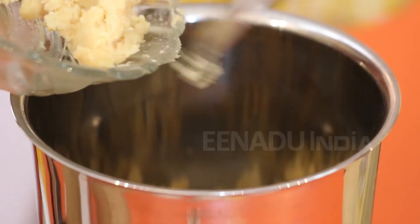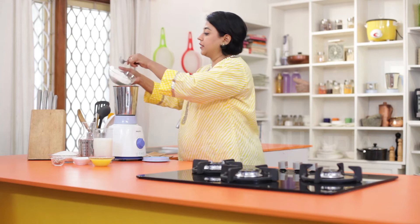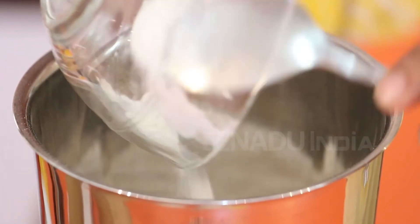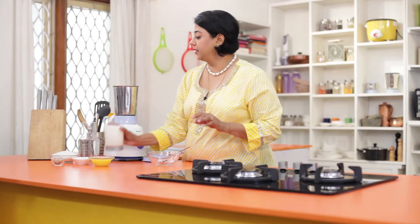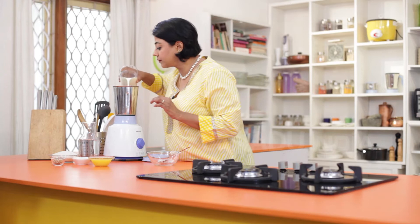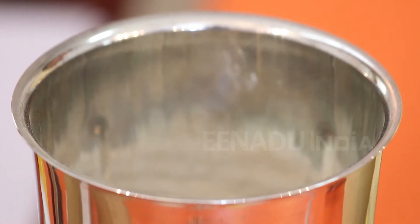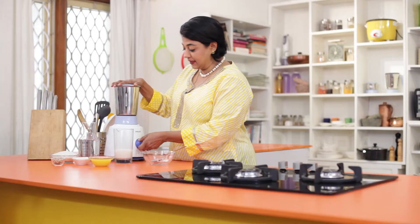We will begin by making the batter for the malpoas. Take the koya, the flour, and the milk, and blend it to a medium consistency.